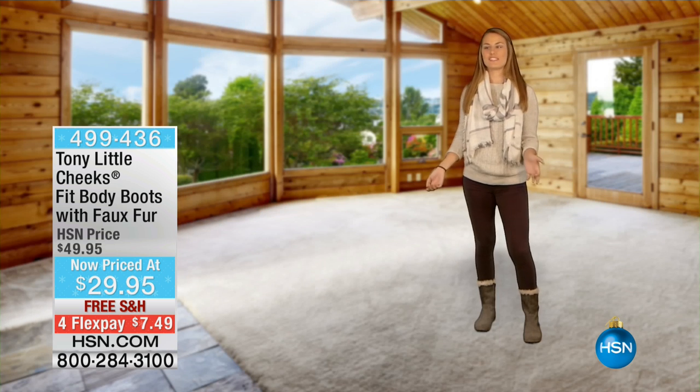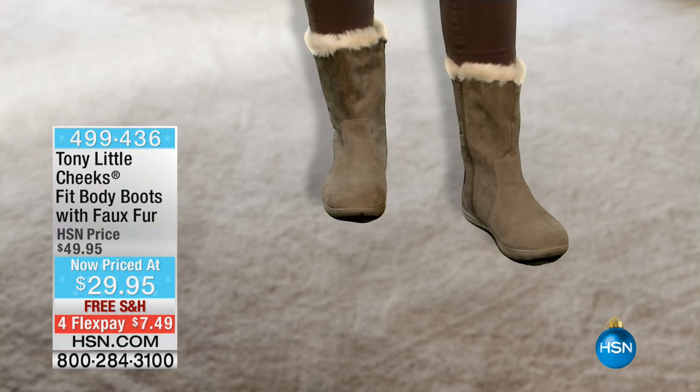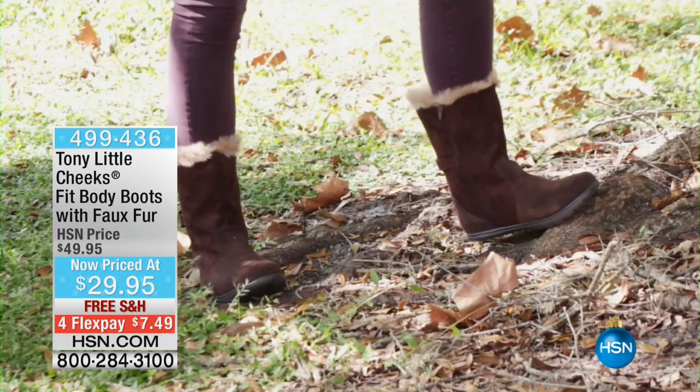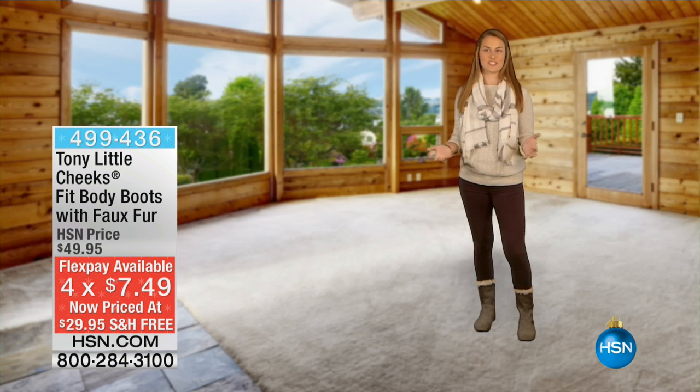Going to college is hard if you don't have a good pair of shoes to wear to class, especially in the wintertime. So it's great to have these Cheeks Fit Body Boots to give you a quick workout in between class, which is super important for fitness and staying in shape. And I love them — they're super cute.